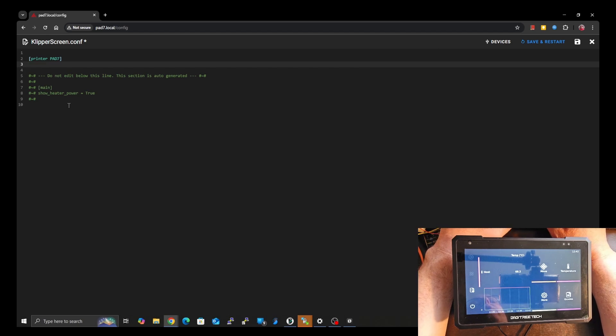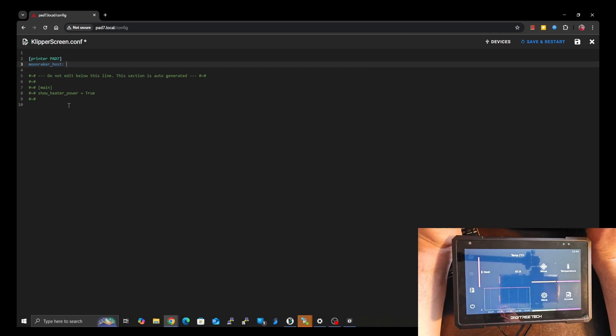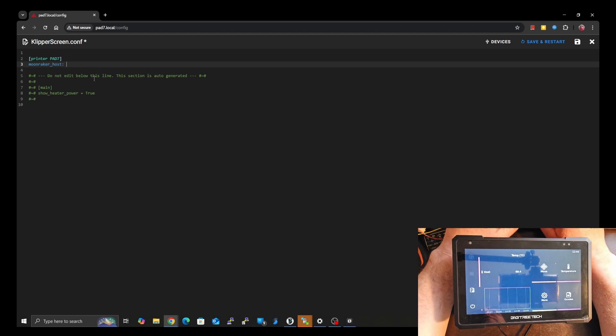Moonraker is the web server that we use to communicate with Klipper. I know it gets confusing because of the similar names, but KlipperScreen is technically just a GUI — it's the same thing as using Mainsail. We use it to attach to our Klipper machine, but this is not Klipper. All of these are just interfaces. Moonraker is the web server actually doing all the magic behind the scenes, and that's why we're using moonraker_host.